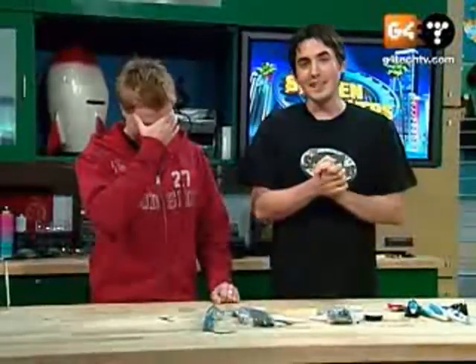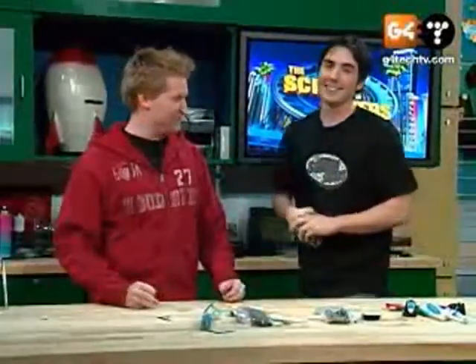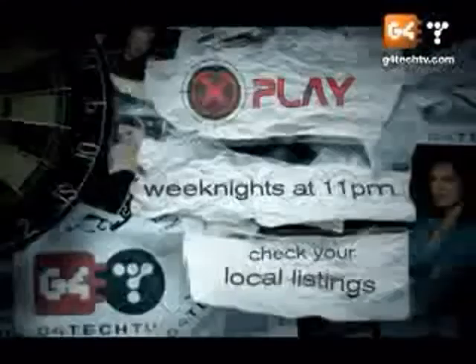And remember to talk to your dentist before you use this on your teeth. Talk to your lawyer before you use this on your teeth. I hate Adam Sessler. This game is horrendous. Why does he get to spend every day with Morgan Webb? X-Play, weeknights at 11, only on G4 Tech TV.